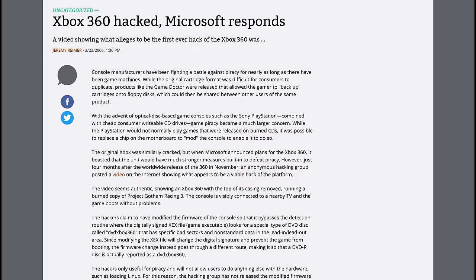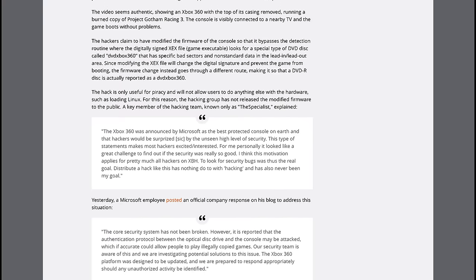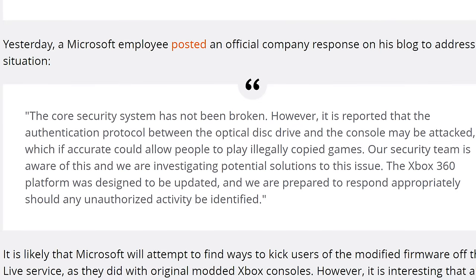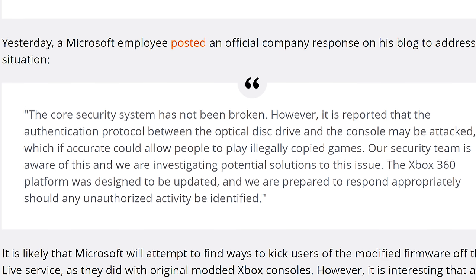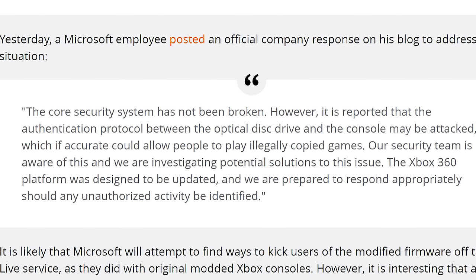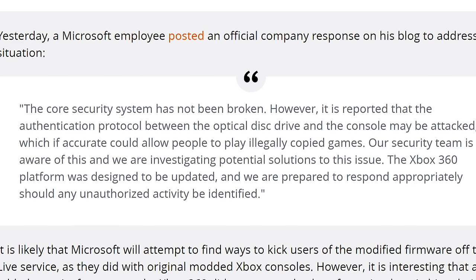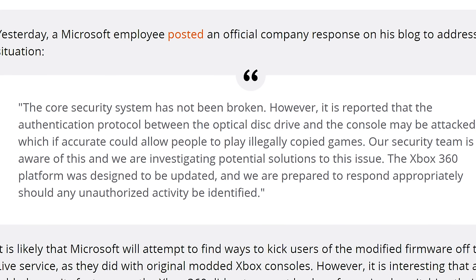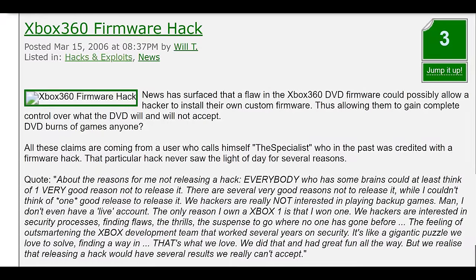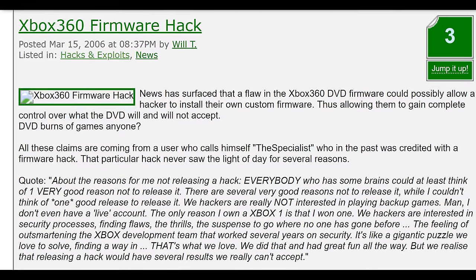Microsoft were not pleased and were quick to respond, letting everyone know that their security was still not hacked — except it was, albeit in a manner they had not expected. A spokesman from Microsoft said, "The core security system has not been broken. However, it's reported that the authentication protocol between the optical disc drive and the console may be attacked, which, if accurate, could allow people to play illegally copied games. Our security team is aware of this and we are investigating potential solutions. The Xbox 360 platform was designed to be updated, and we are prepared to respond appropriately." The Specialist decided to keep his firmware private, but his discovery was documented on the popular forum XboxHacker.net.